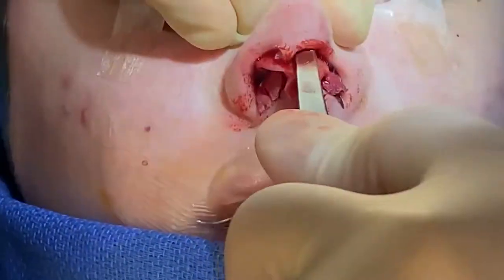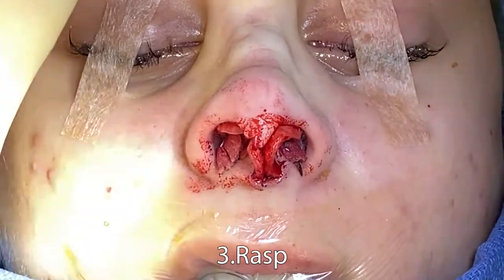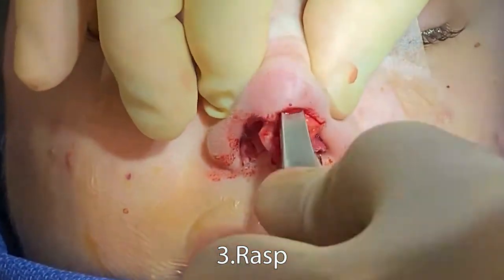Down-biting rasp — right, left, clean the kerf, right, left, clean the kerf.